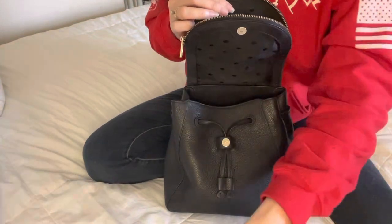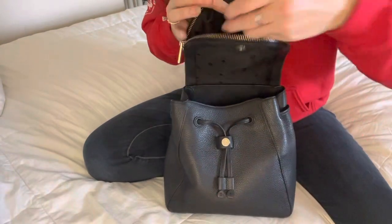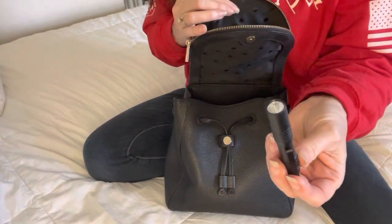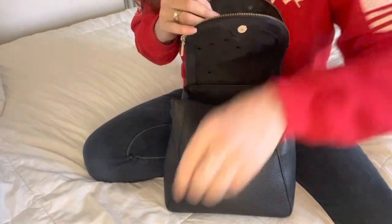Also in the top portion I have my nail file, of course my chapstick, and the flashlight. That's what I have in the very top portion of this part.